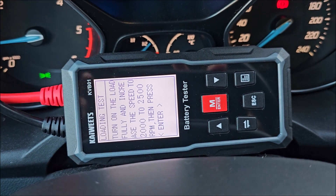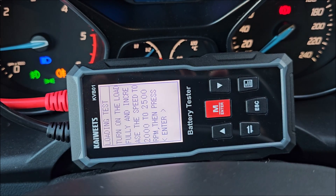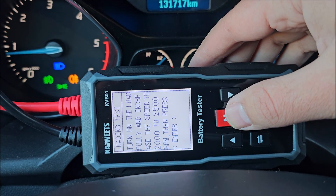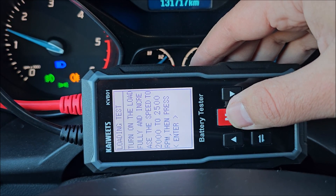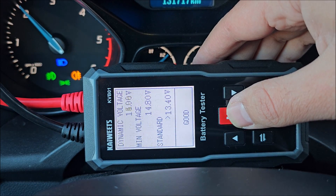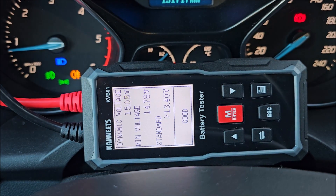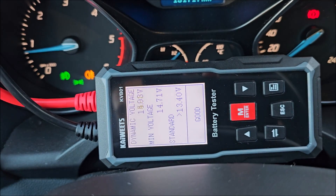I turn on the lights, high beams also, and rev it to about 2000 RPM — but not by pressing the brake, that won't work. The voltage is more stable than mine. It's reading 15 volts — the alternator is charging even more than mine. The loading test is good.